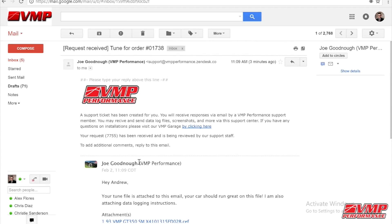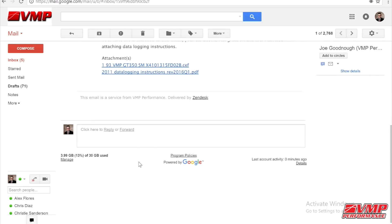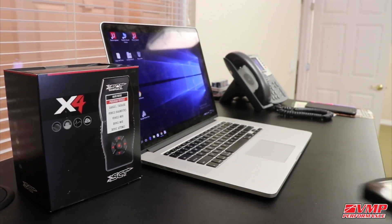Hi, this is Andrew from VMP Performance. Today I'm going to show you how to install a tune on your SCT device. The first step is to download the tune file from your email. Typically we send it via email, very similar to what you see on screen.